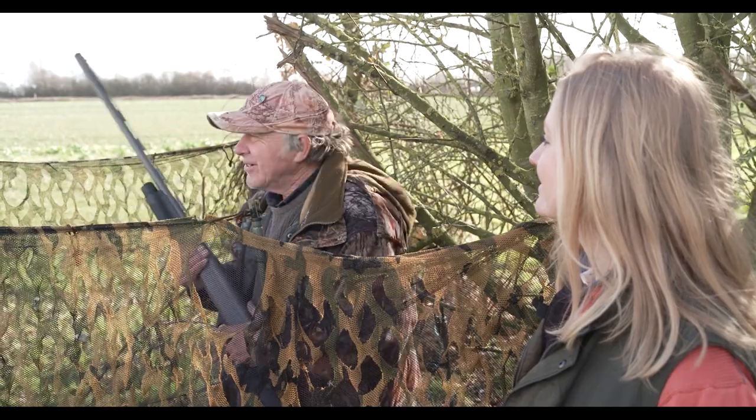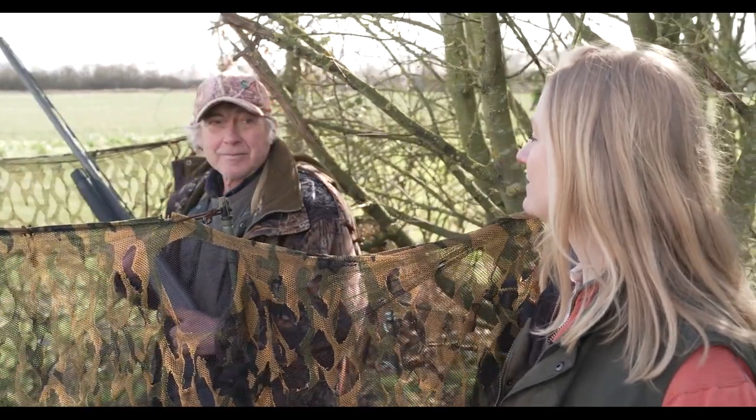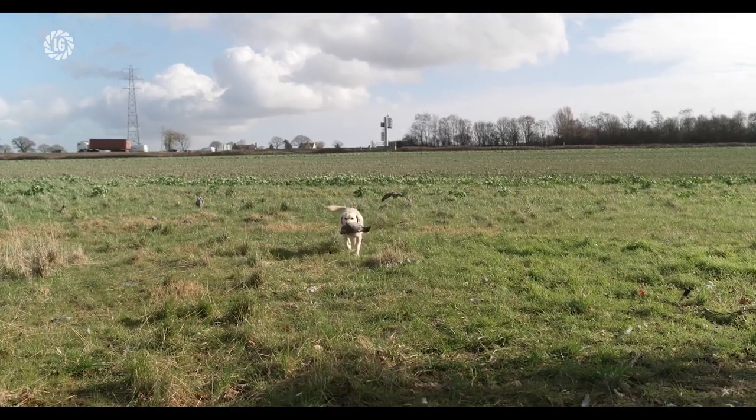Our biggest challenge to growing oilseed rape has been the flea beetle. Slugs have also been a problem over the years, but this year we've had one application of slug pellets and it hasn't really been a major problem. Pigeons have been a really bad problem this year, especially next to our wooded areas. We've got four fields of oilseed rape and pigeons have really got on top of the crop throughout the winter. We've tried a few different forms of scaring them off — we've got shooters — but it's been a big problem. I'd definitely say that flea beetle is the biggest challenge to oilseed rape for growers.